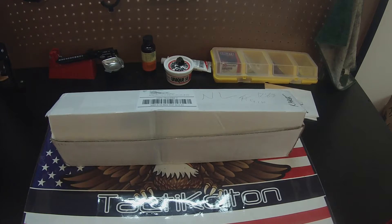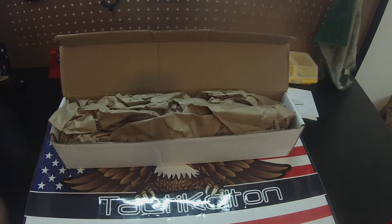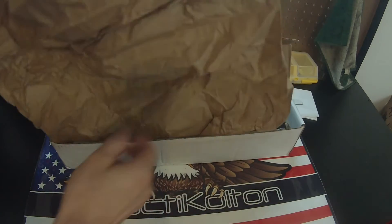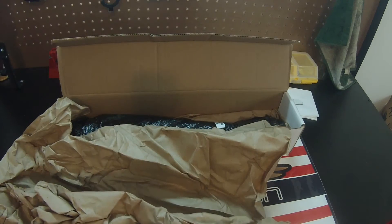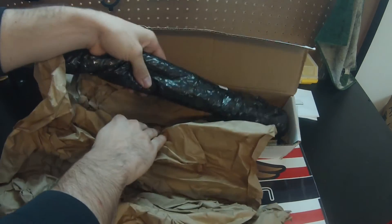We're going to do an unboxing of a Ballistic Advantage 223 Premium Hanson Series Barrel. I got this from Granite Ridge Outdoors, which from what I saw had the cheapest prices plus free shipping on these Ballistic Advantage barrels.